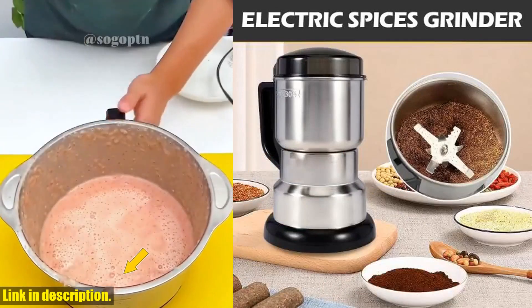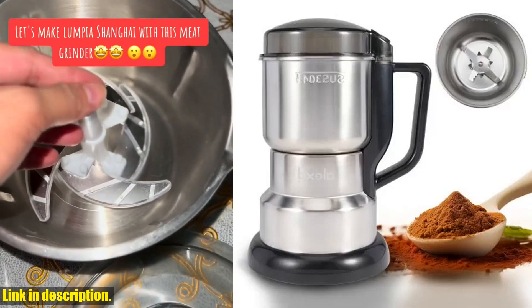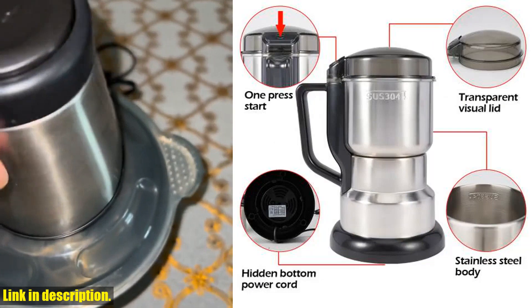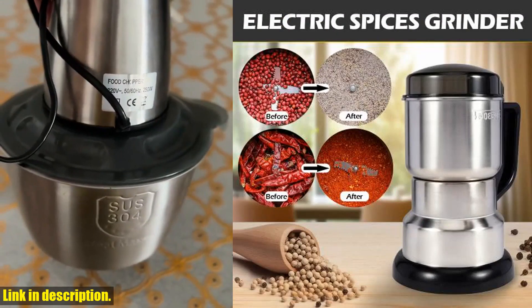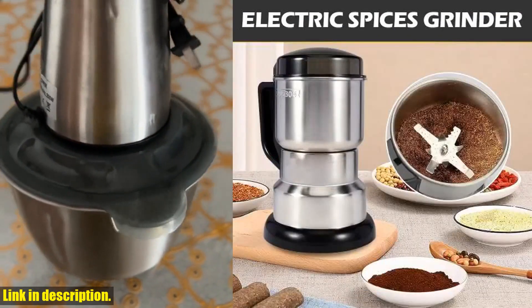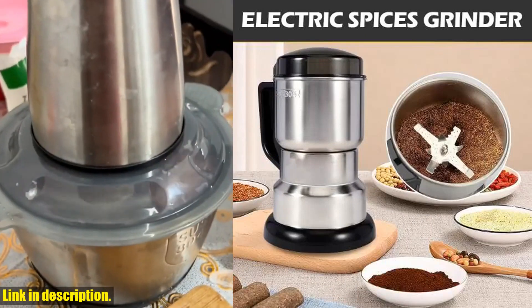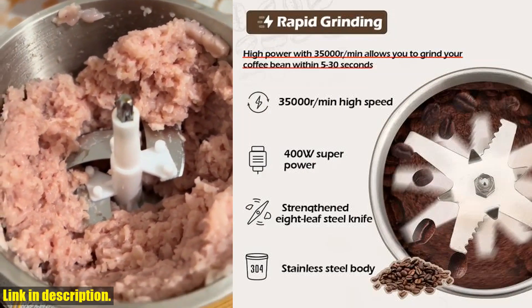This amazing blender is a game changer for anyone looking to take their kitchen skills to the next level. With 400W of pure crushing power, this machine can handle anything you throw at it — from rice and beans to tough nuts and seeds — smashed and blended in no time. And with the 8-Page Blade design, your ingredients will be perfectly pulverized with every use.